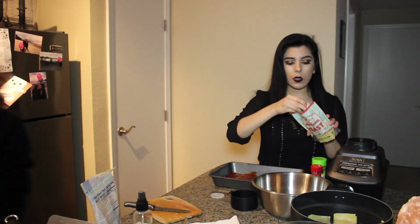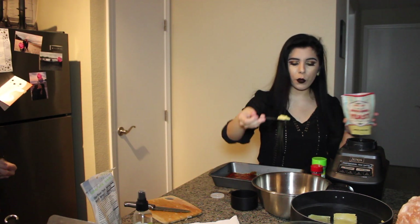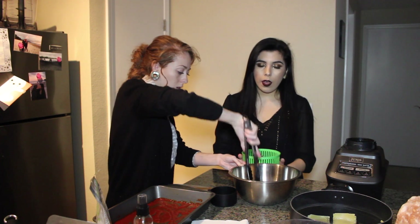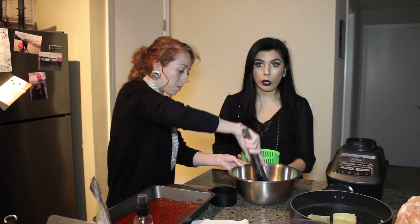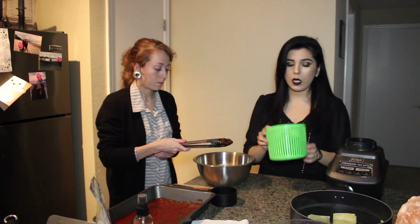Now I'm adding one teaspoon of nutritional yeast — a big teaspoon because we like this stuff. We're mixing the vegan meat with all the ingredients in the bowl, and now I'm adding about three cups of spinach leaves.